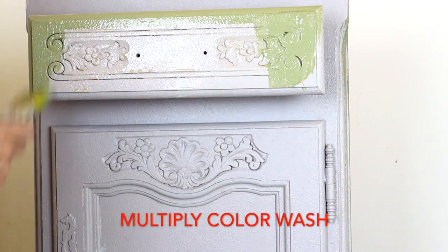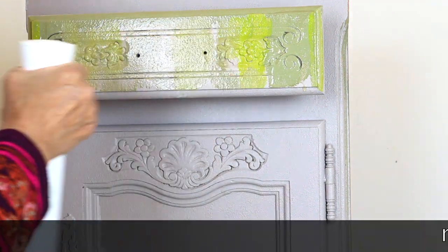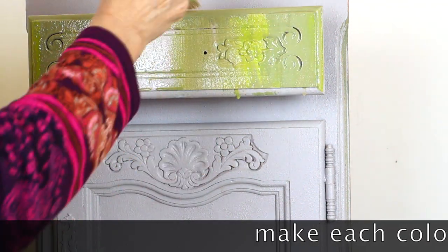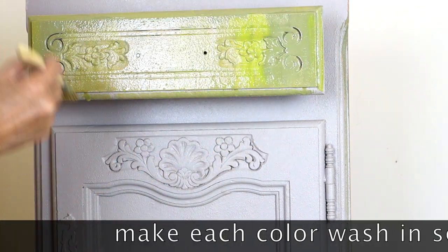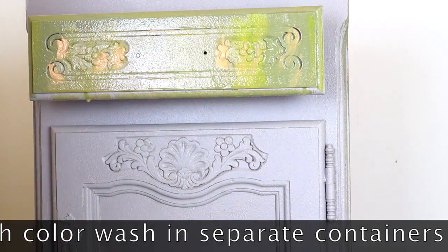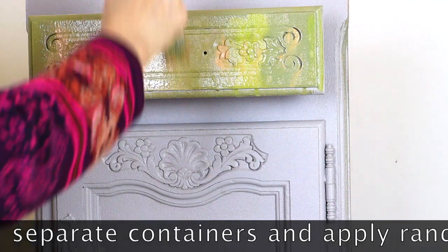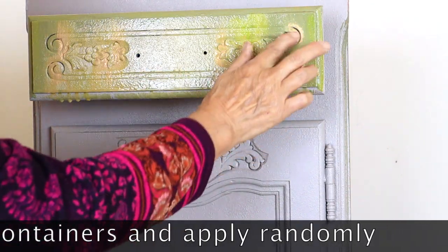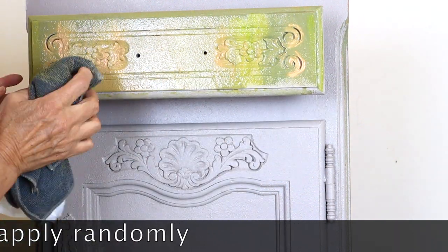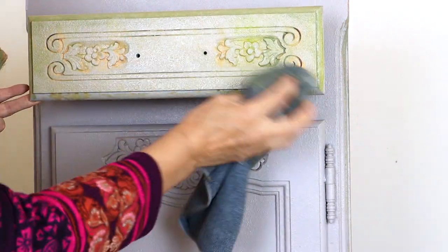One type of a multi-color wash is when we use a few colors at the same time. Here you have to be careful with your choice of colors, as some of them become a completely different color when mixed. For this technique I am making each color wash in a separate container and applying them the way I want. As the wash dries quite fast, I normally apply it in sections.